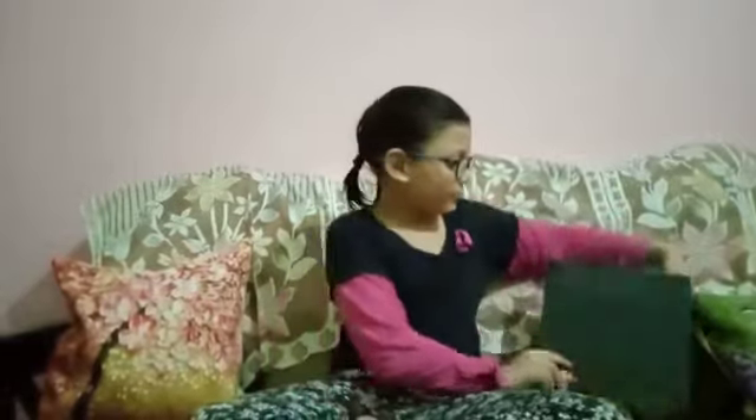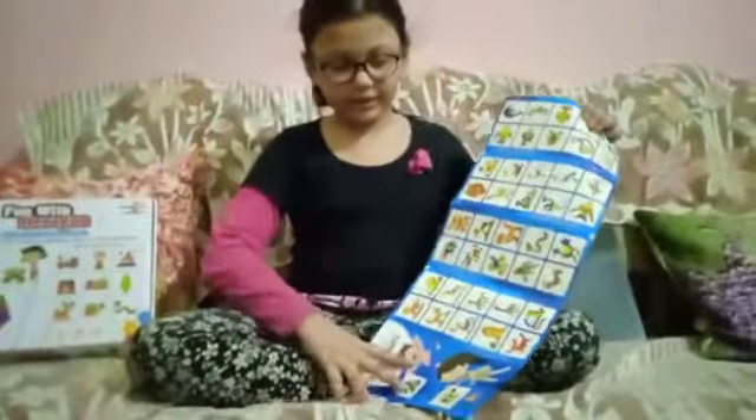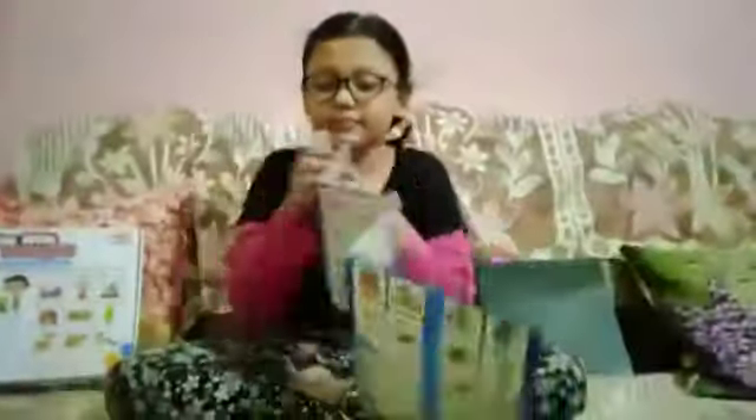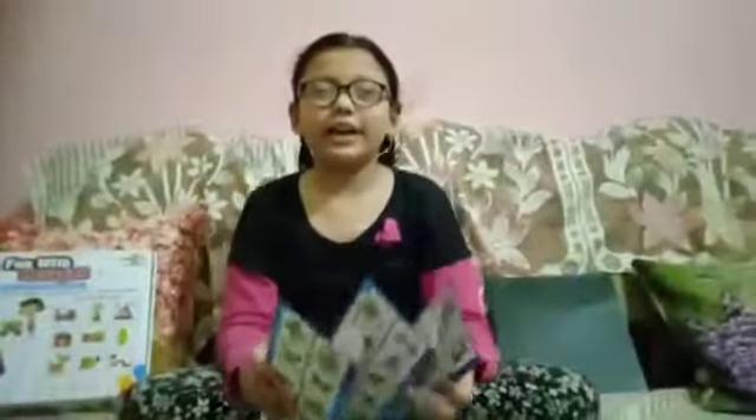With the magnets you can make shapes on it. There are so many drawings as you can see. Which one do you like the best? Comment in the comment box.